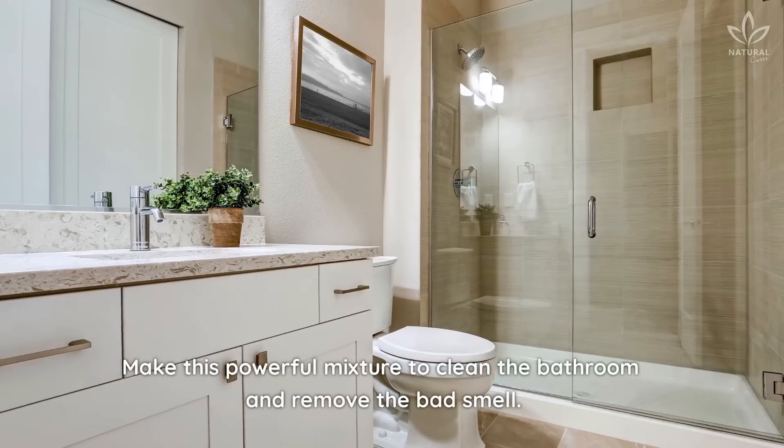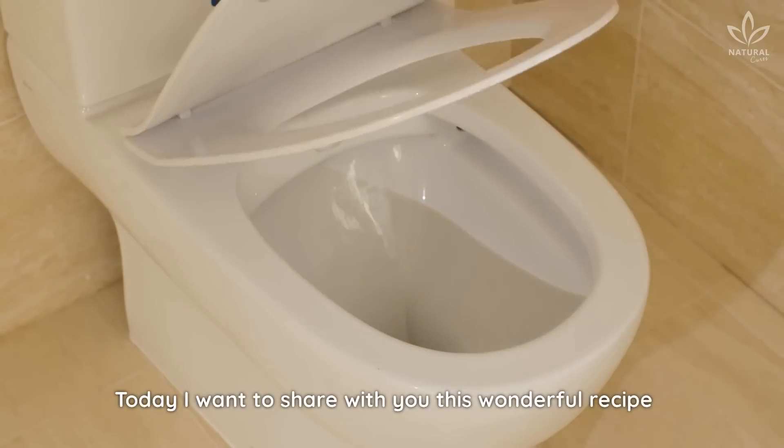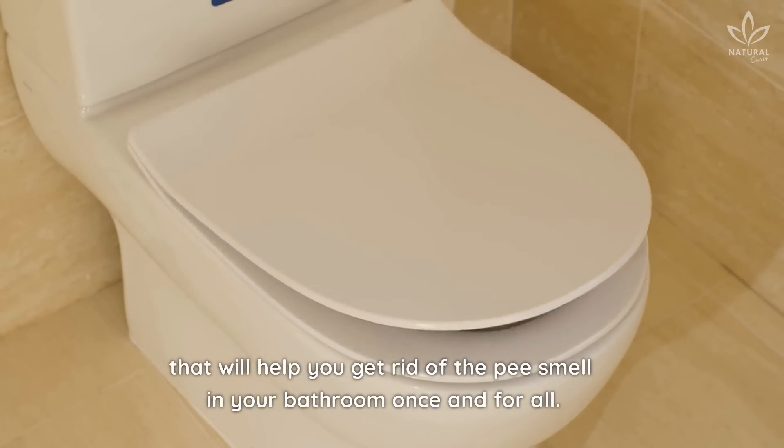Make this powerful mixture to clean the bathroom and remove the bad smell. Today I want to share with you this wonderful recipe that will help you get rid of the pee smell in your bathroom once and for all.